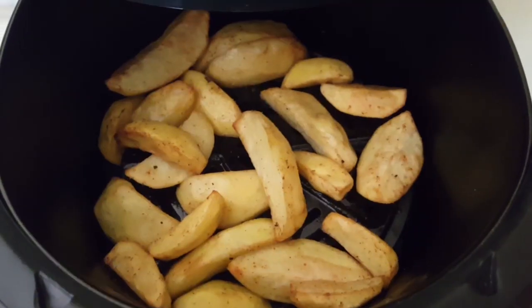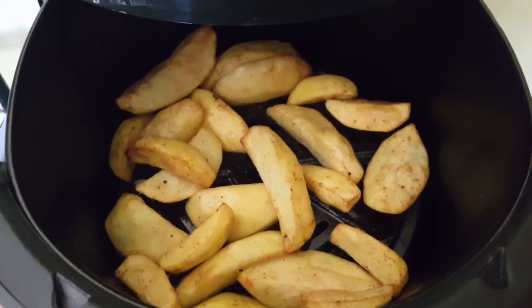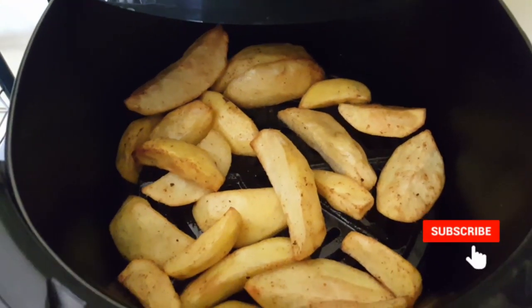My potato wedges are ready, as you can see. This is the end of the video - thank you so much for watching and remember to subscribe to my channel. Bye!